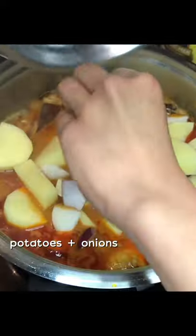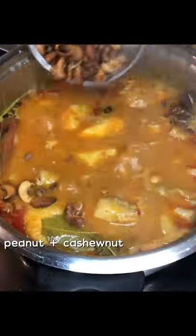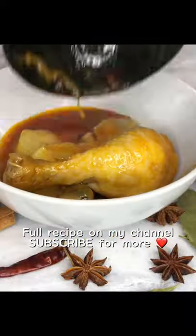Once the chicken is cooked, add some potato and onions, keep stirring, and let it simmer for a while. Add the peanuts and cashew nuts at the end, and done!